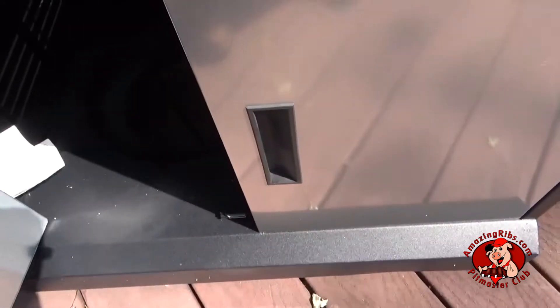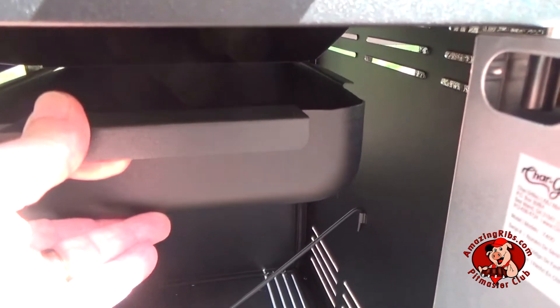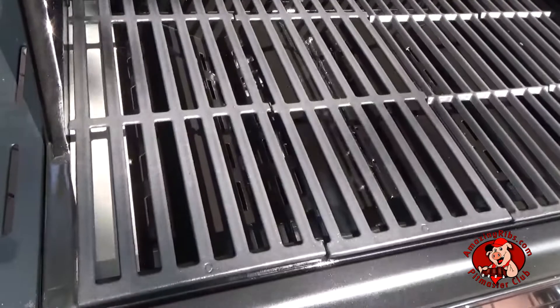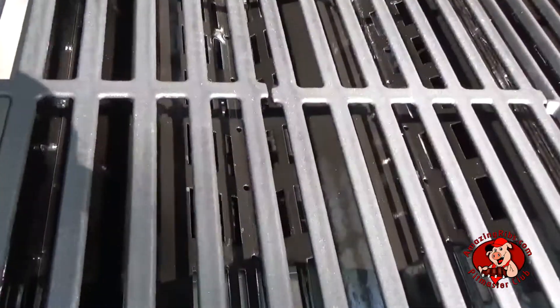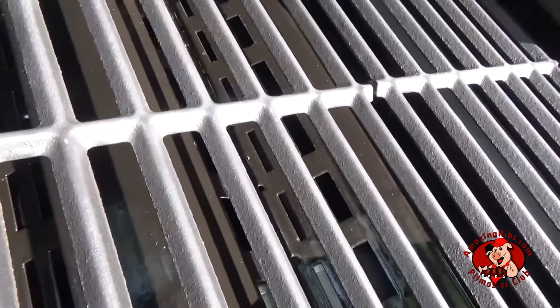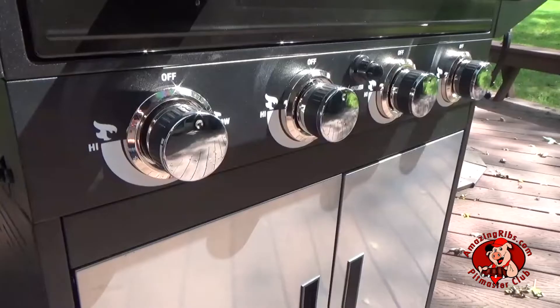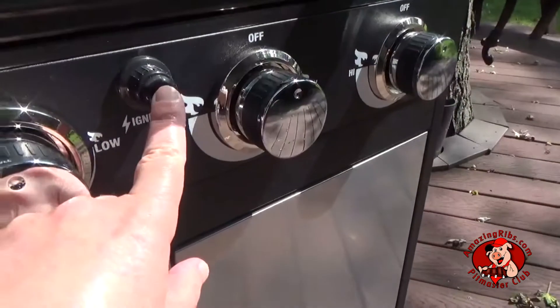The grease pan slides out from the front. Coated cast iron grates with a flat side and a pointed side. Two-door cart for storage. Four control knobs and a single igniter.